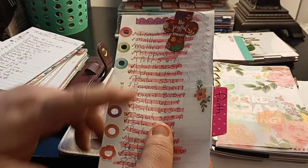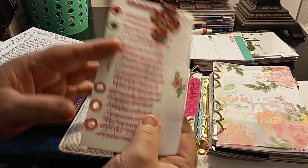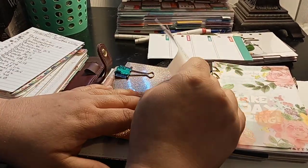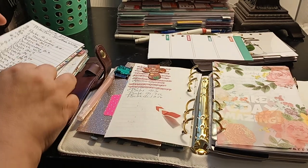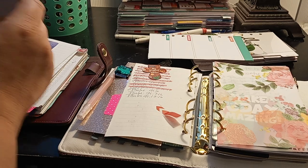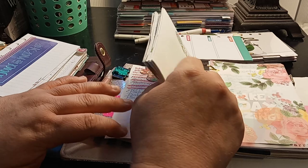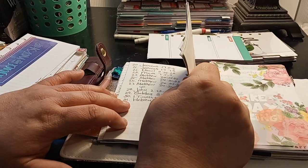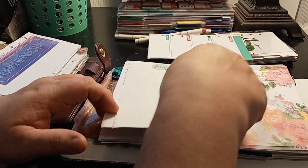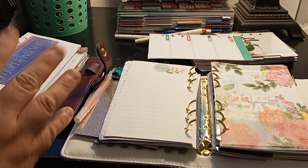This is my faith section — so this is all like my scriptures that I'll be doing. This one I'm already doing, so I'm already on this side. I only got three more days left. This goes into another planner once it's done. So this whole section is pretty much scripture. I will do a flip once I am done.